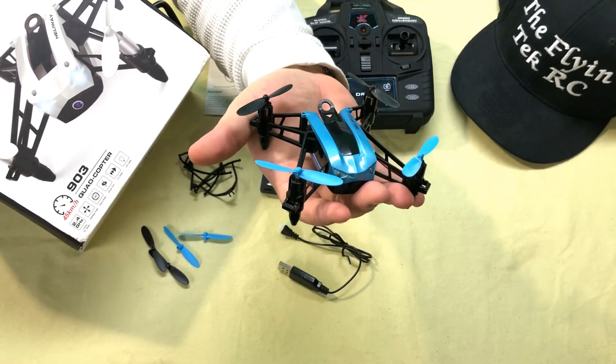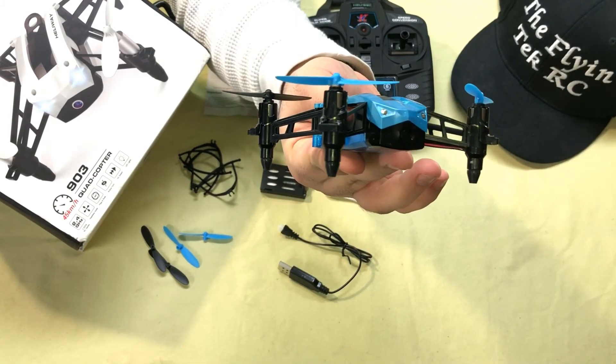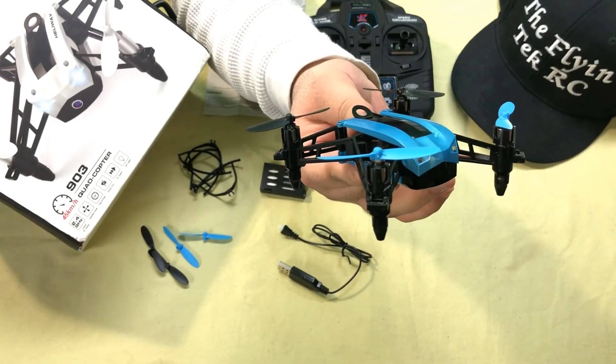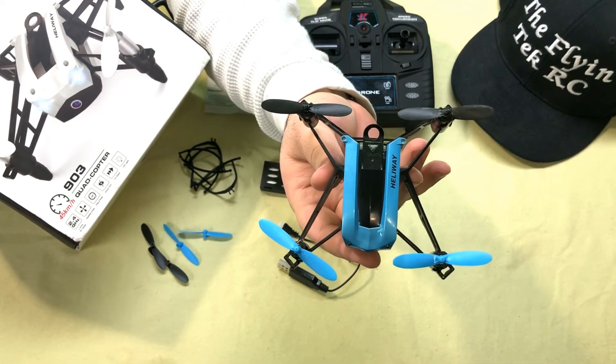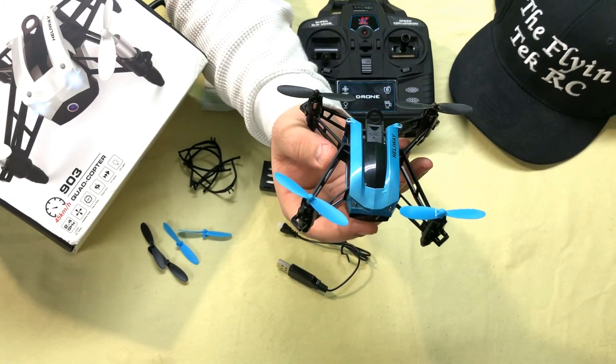As usual, let's start with the quad — not too heavy at all, actually kind of light, a lot lighter than I was expecting. The Heliway comes with 8mm brushed motors, so this little quad is gonna have some kick to it. On the box it says it goes 45 kilometers an hour, and I'm pretty sure it probably does.